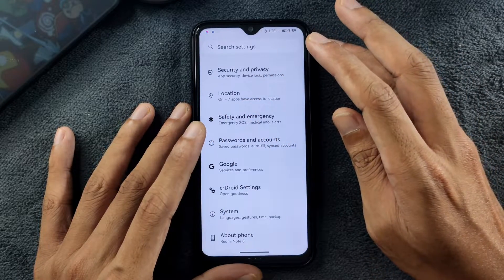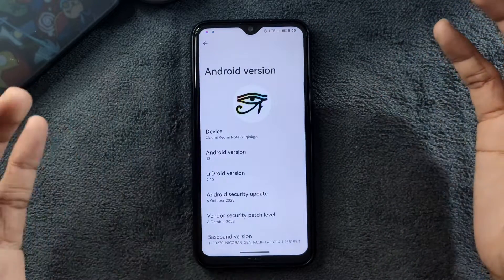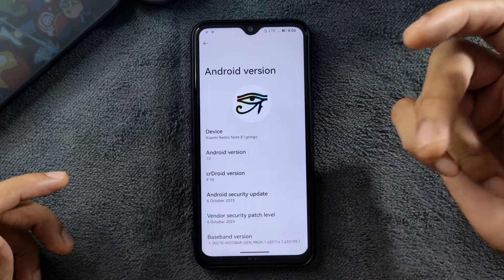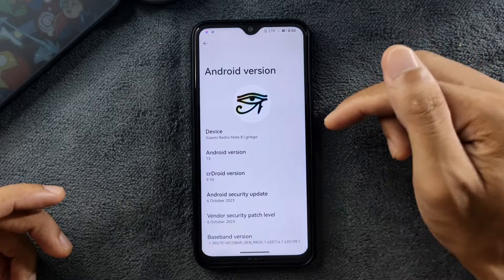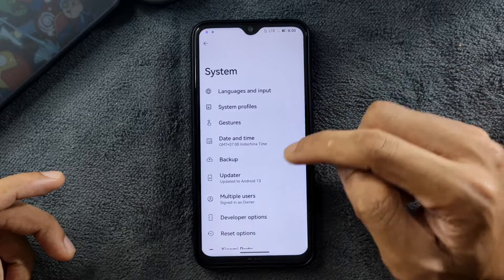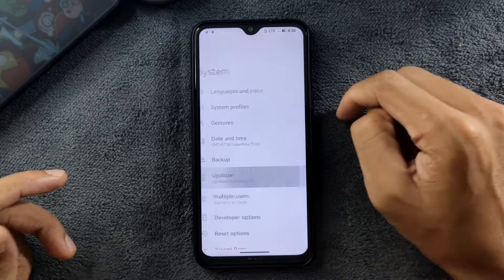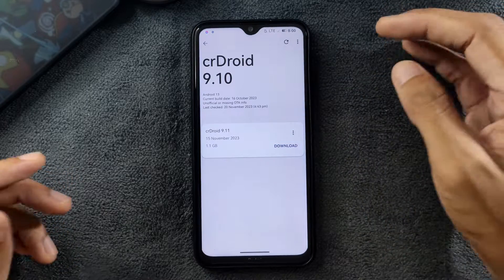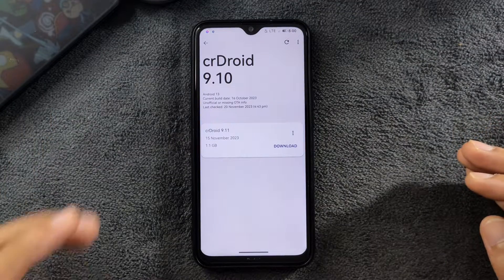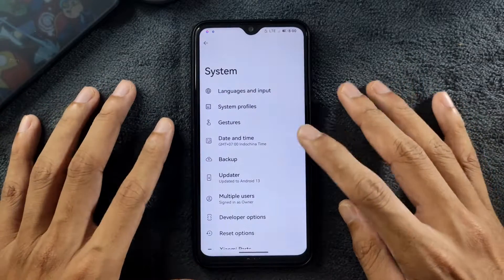I haven't installed any Android 14 based ROM on my Redmi Note 8 yet, but I'll be updating my device to Android 14 soon. This is CeaDroid 9.1.06, October 2023. There is an update available — version 9.11 — but I'm not going to update; I'm going to switch the ROM because I know the issues will not be fixed.